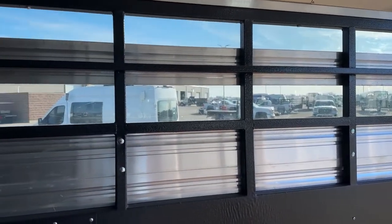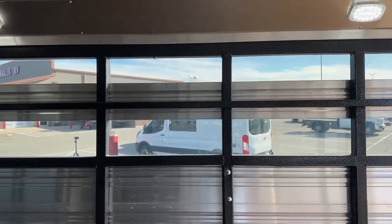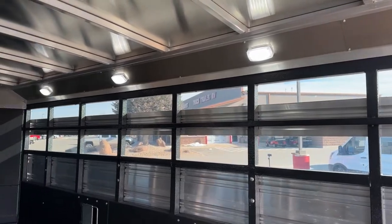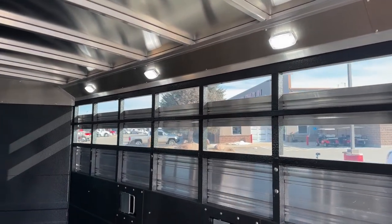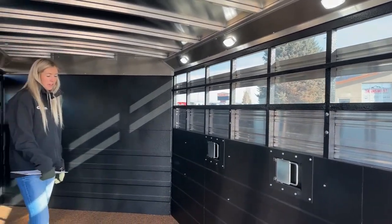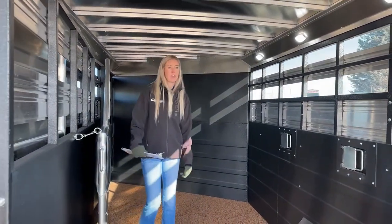LED lights are up above, roughly one over each stall space, so you can really see what you're doing when the trailer is fully loaded. Great visibility in there with all that vortex lining. We'll step out and head around to the head side to check out the escape door.